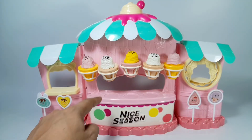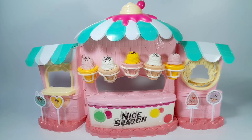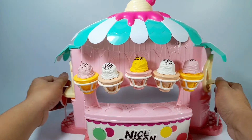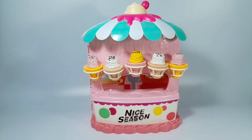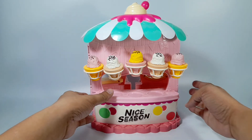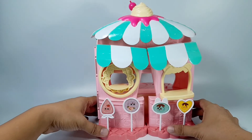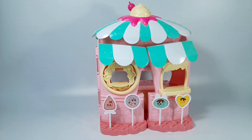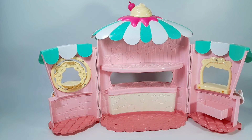Let's play music in our store. It's a nice song, isn't it? Let's close the shop now. How about we check what's in the back of the shop. Let's open it and take a look inside.